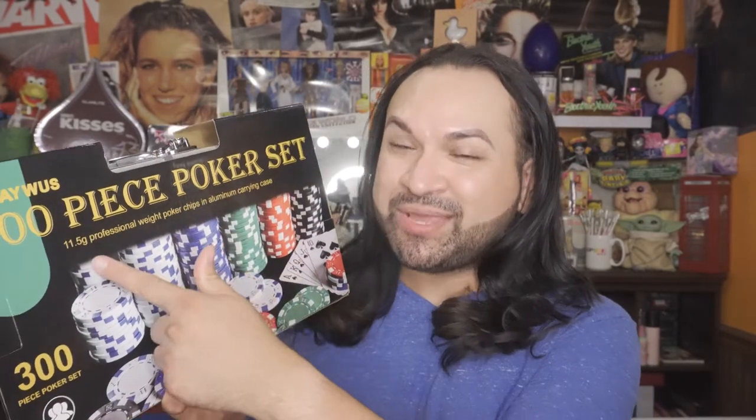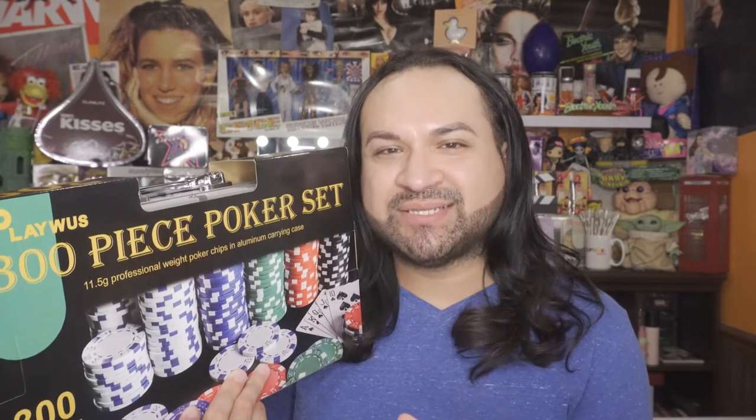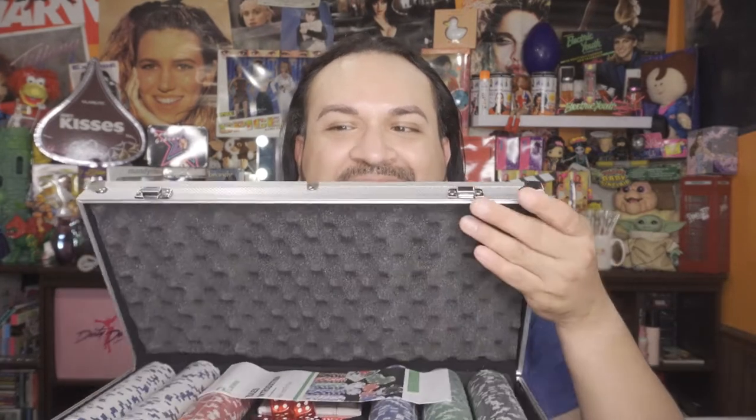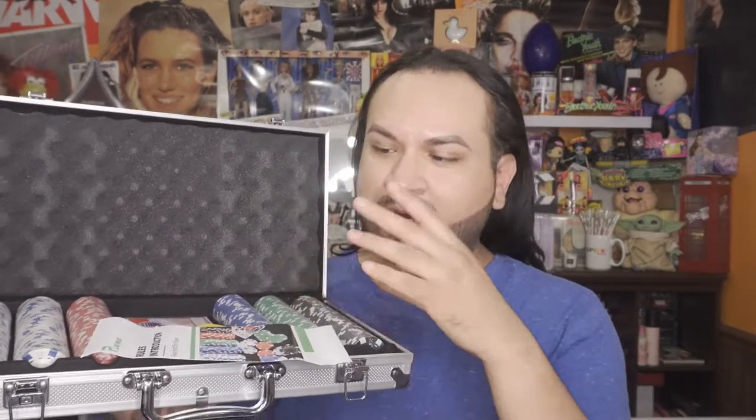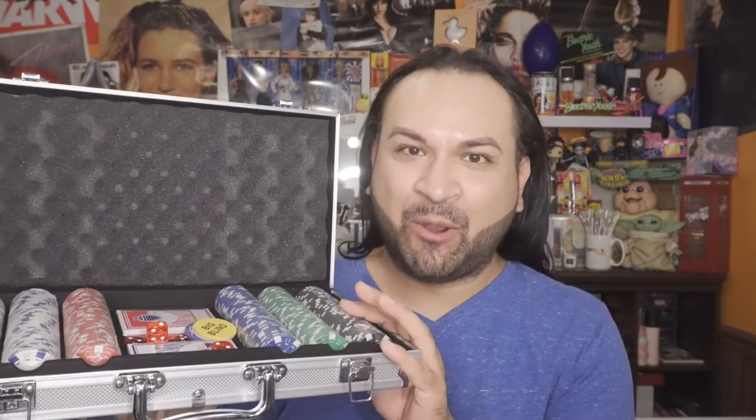Without further ado, let's go ahead and unbox this thing — it's really heavy. So let's unbox this 300-piece poker set. I'm not going to lie, this is extremely heavy. Today's video is sponsored by Play With Us, who sent me this product to review for you guys. Let's go ahead and open this aluminum case to show you exactly what's inside.